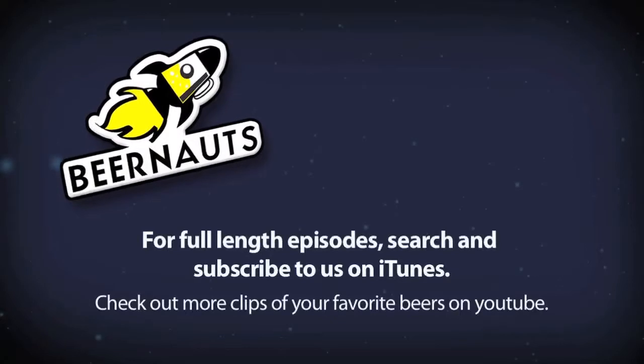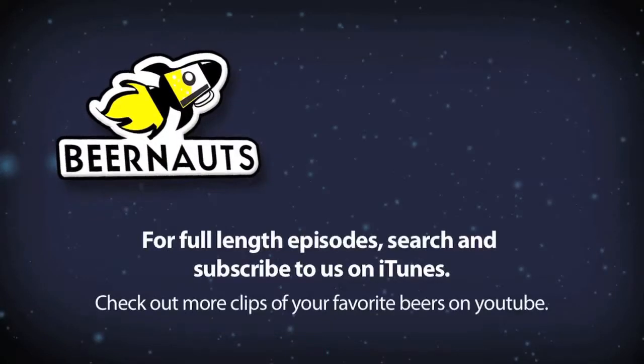Alright, so this is New Belgium Brewery's Skinny Dip American Blonde Ale. If you don't like light beers, pick it up — maybe it'll be your thing. Alright guys, hopefully you enjoy. Till next time, we'll see you next time.